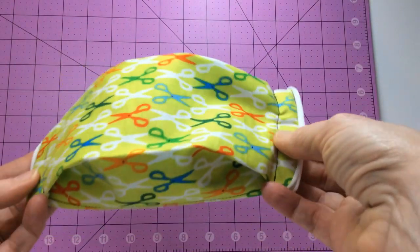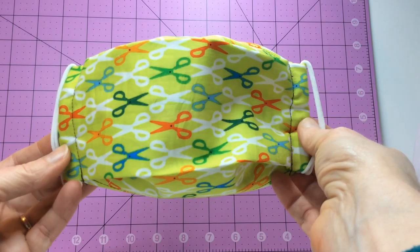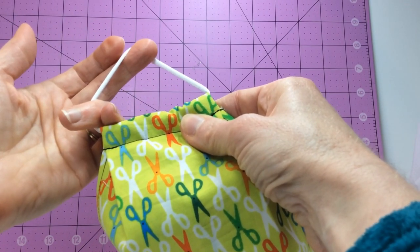Now my daughter has been wearing these fabric masks with the elastic cord quite a bit, and she says that this spandex cord on the face masks is a lot more comfortable on the ears than regular elastic.